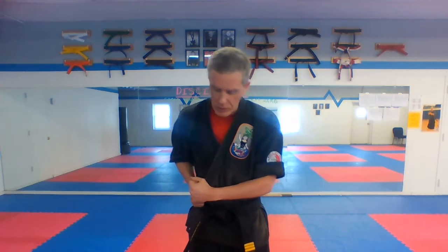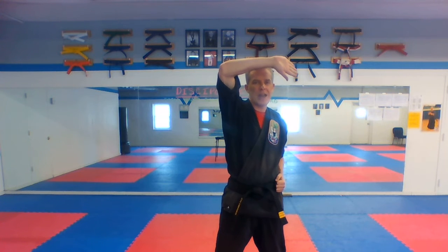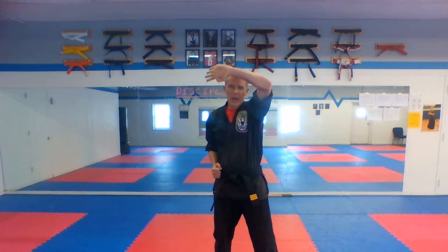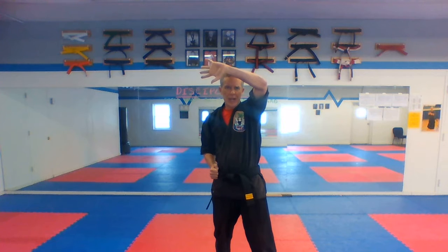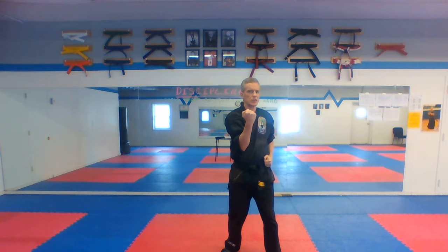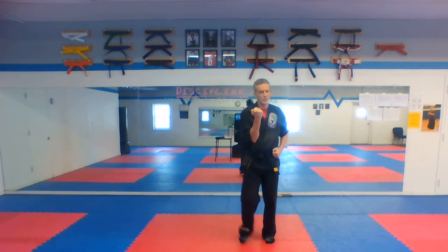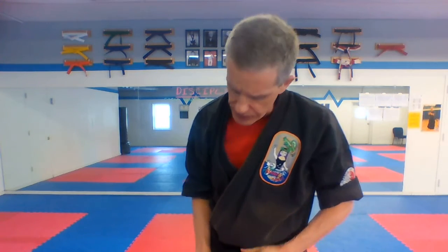Now we're going to do your right foot back — open hand head block and then your uppercut. Fold the hands, circle step back, right hand head block, uppercut. When we do that head block coming back, close your hand up like you're grabbing their arm and pulling their hand down to your belt. Here we go with a kiai on the uppercut — three through six. Snap on that uppercut.